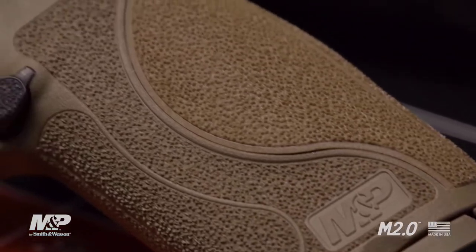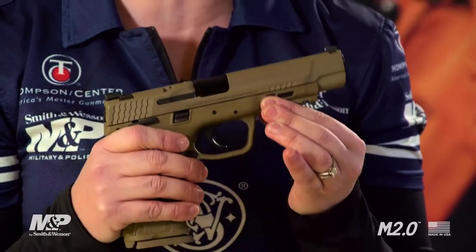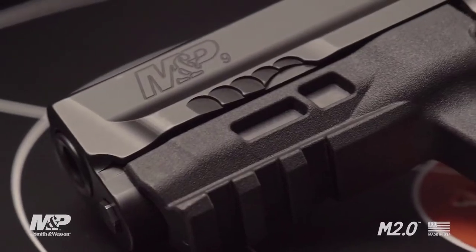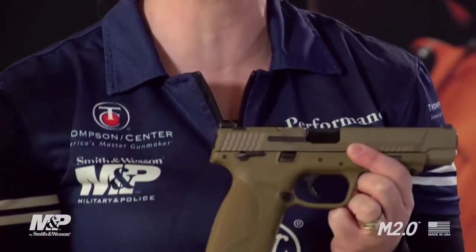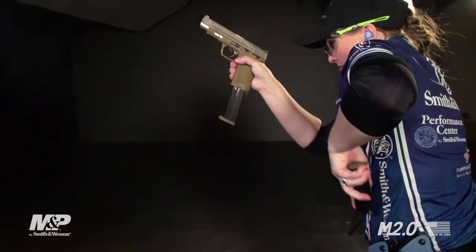The new M2.0 has evolved. We've added front slide serrations and an aggressive grip texture throughout the entire grip. We've also added a longer internal slide guide rail to allow better performance by both the 2.0 and you. An ambidextrous slide stop plus the ambi mag release button makes it easy for both right handed and left handed shooters to access critical controls.